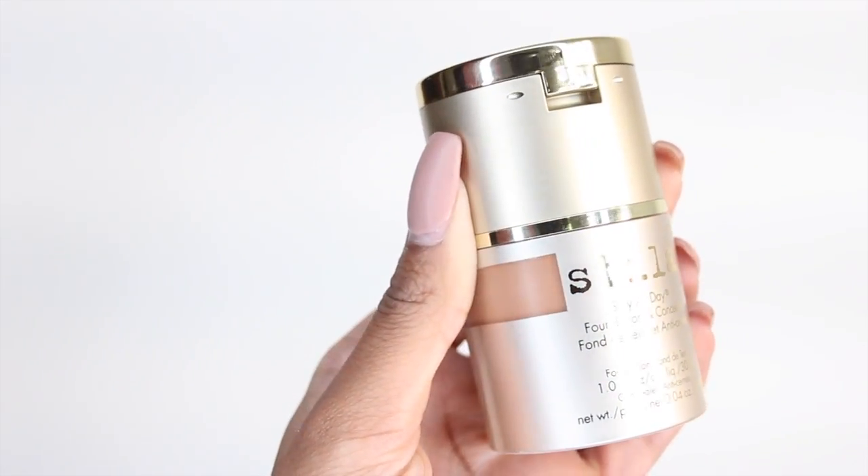Today I'm going to be reviewing the Stila Stay All Day Foundation, and I literally bought this just because it looked cute. I was at Sephora and I noticed the packaging was very unique, and then I realized there's concealer built in on the top of the foundation.